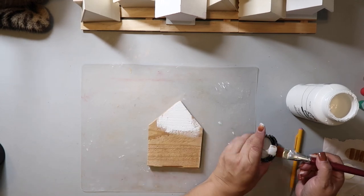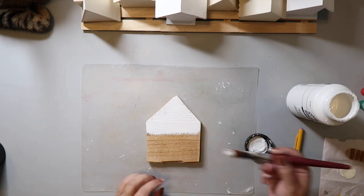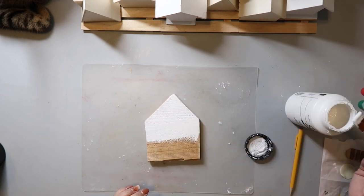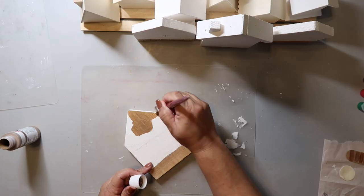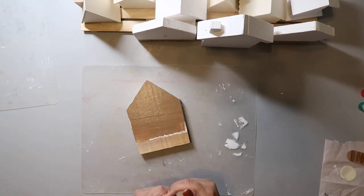Two of the house shapes were made from scrap fencing wood from when we did our fence — I kept all the scraps because you never know when you can use it for a DIY. I sanded the wood smooth, but knowing it would soak up a lot of paint, I gave it a base coat of white first.